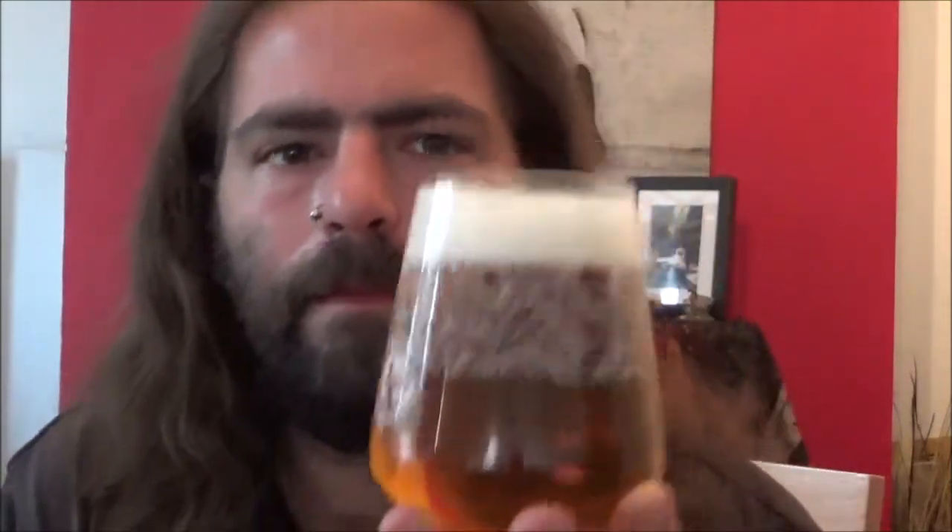Let's have a look at the taste. It's almost a sourness there. Very citrus, definitely grapefruity. There's a bit of tropical in there. Nice levels of bitterness on the back end, not too much malt in the middle.